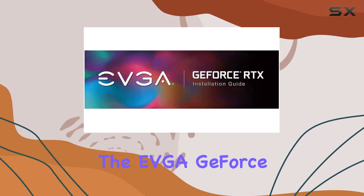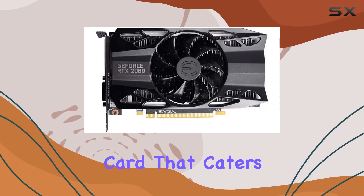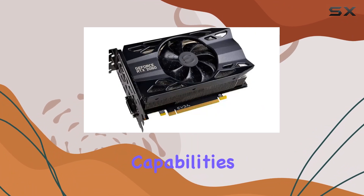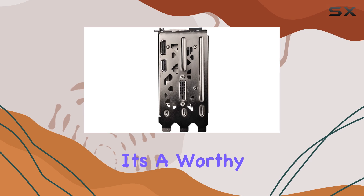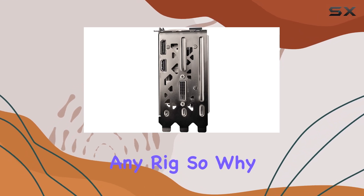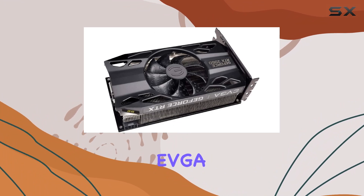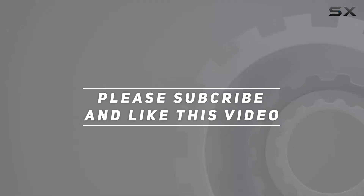Overall, the EVGA GeForce RTX 2060 SC is a powerhouse of a graphics card that caters to both gamers and enthusiasts alike. With its overclocking capabilities, exceptional cooling, and stunning visual performance, it's a worthy addition to any rig. So why wait? Upgrade your gaming experience today with the RTX 2060 SC from EVGA. Check out the video description for the updated price, and thank you for watching.